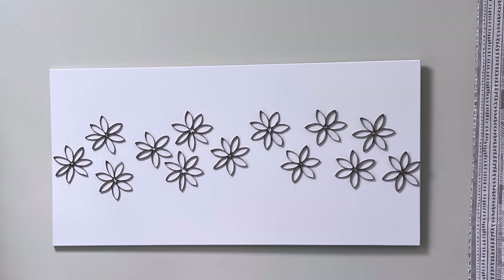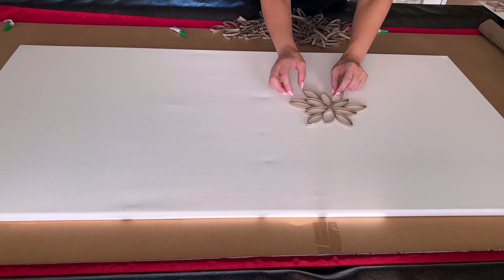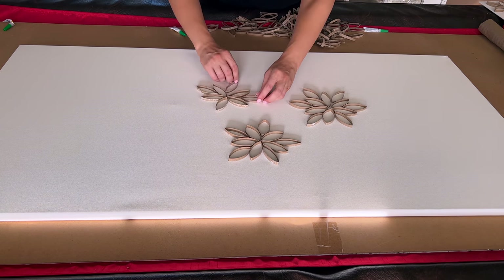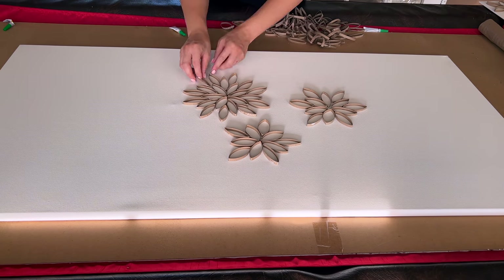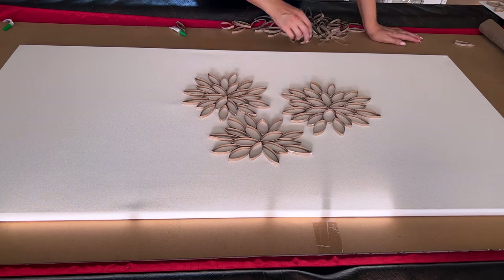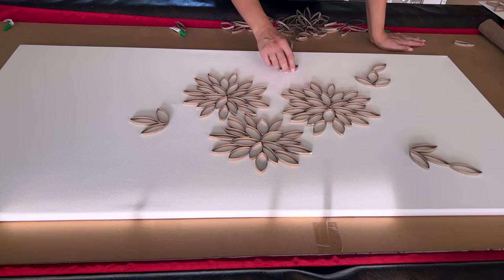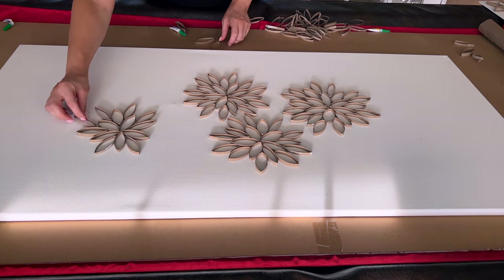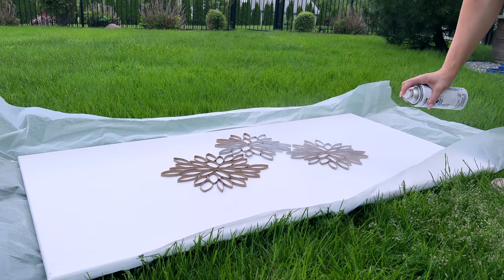Let's move on — and I promise this video is not all toilet paper rolls — but one more idea with the cardboard paper tubes. I made some larger flowers with the same design, just expanding it to a larger flower piece. I laid out a bunch of them and tried a few different designs. I ended up going with a simpler art piece, leaving just three large flowers in the middle.